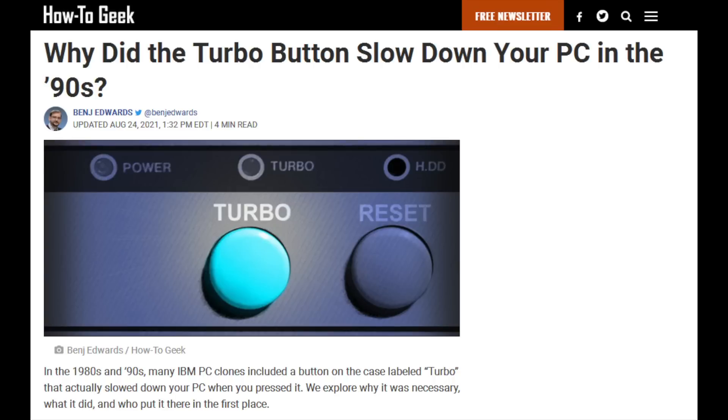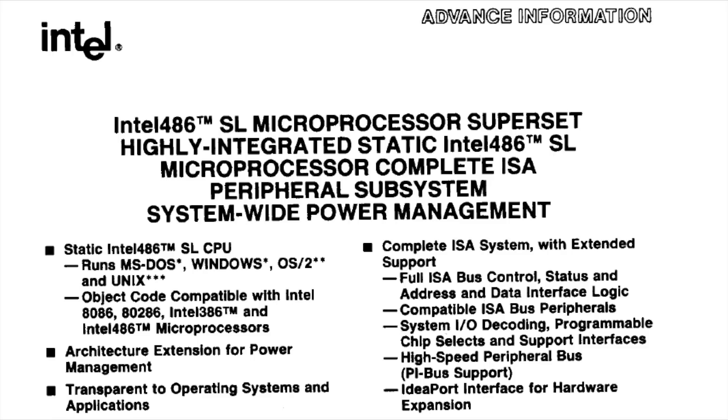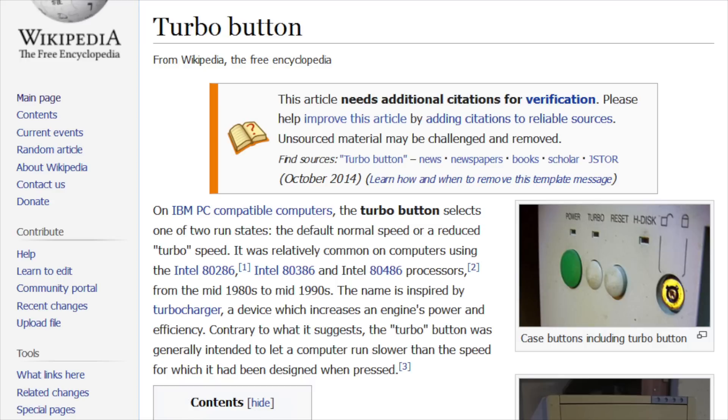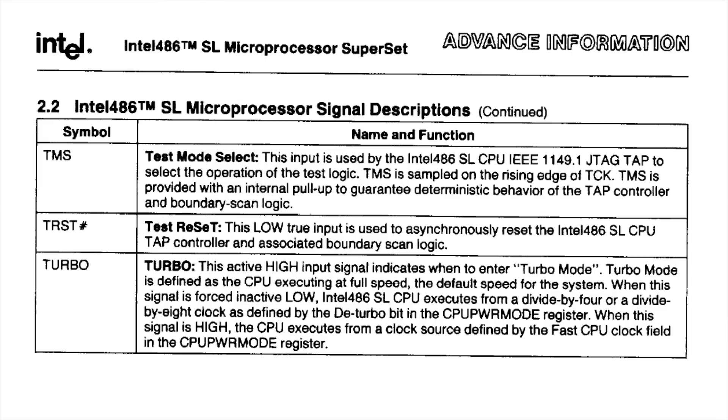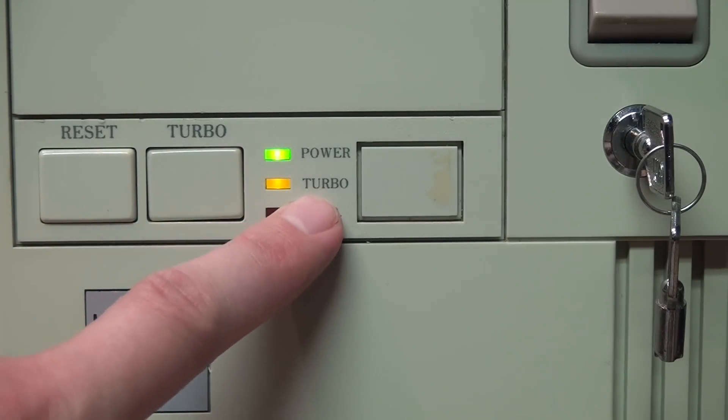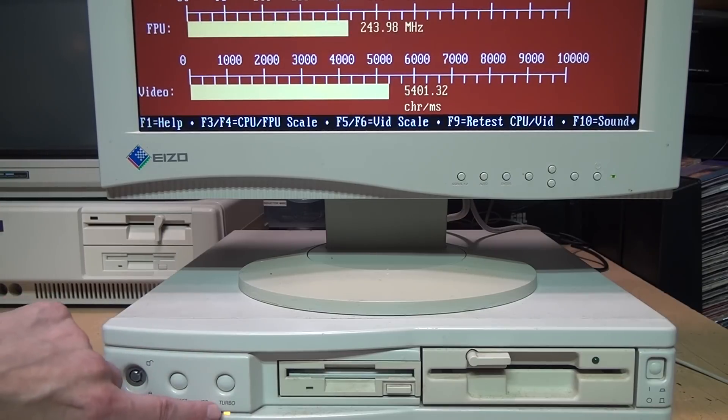For anyone who thinks those authors all got it wrong, the Intel 486 SL microprocessor data sheet says right here: 'Turbo mode is defined as the CPU executing at full speed, the default speed for the system.' That's straight from Intel — turbo mode is the CPU executing at full speed. This definitively solves the mystery of what the turbo button does and debunks the myth that turbo mode slows down the computer.